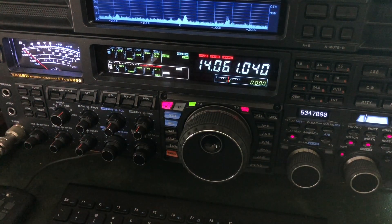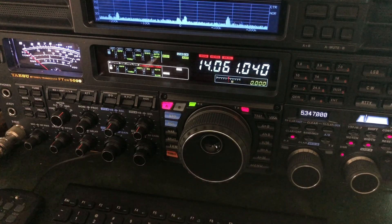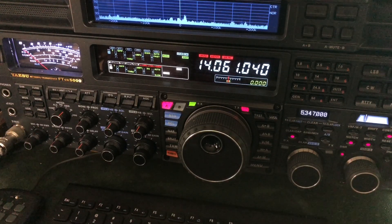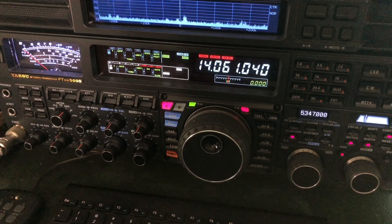QSB, we call it, and I had to ask for my signal report a couple of times, because oftentimes when they're that weak, it's not just because they're running only maybe four or five watts, but also sometimes they have a portable, a little bit of a compromised antenna.